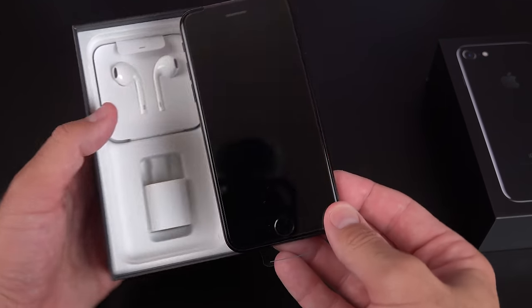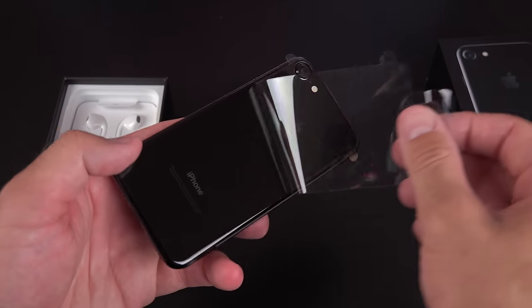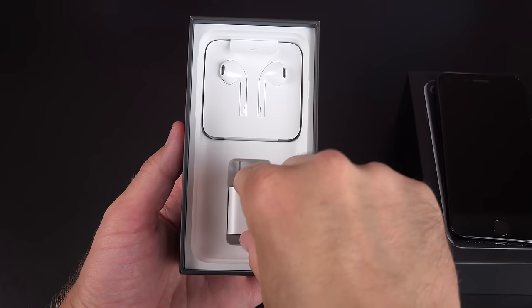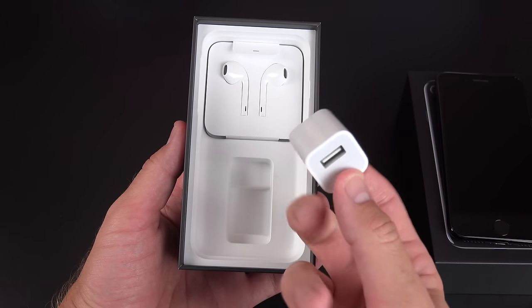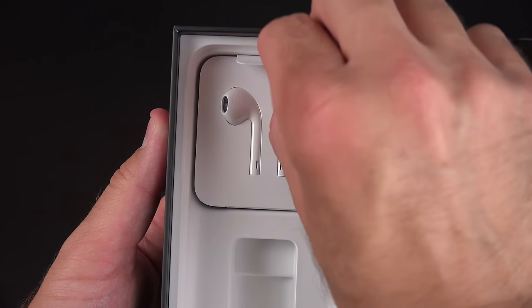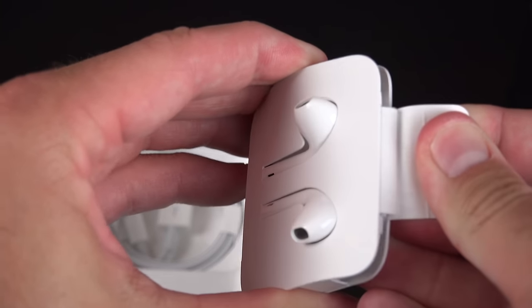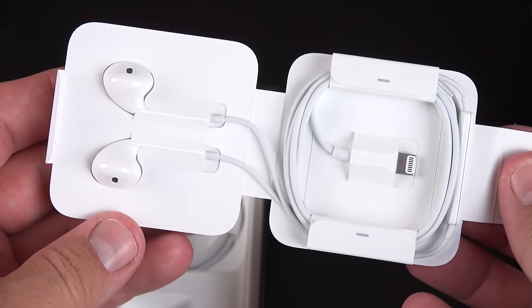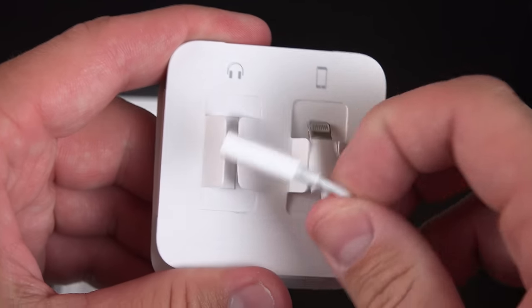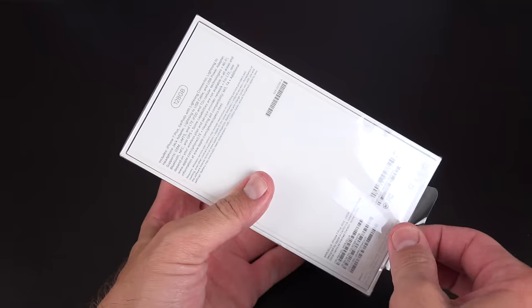The phone itself has a little plastic tab along the bottom to pull it out of the box. It's wrapped in plastic to keep it protected, and peeling that off is the last time it'll look this clean, especially with these black colors. The accessories have been redesigned for this generation. First, the unchanged 5-watt power adapter. Next, the new lightning-connected EarPods — the wireless AirPods are a separate purchase. Also included is an adapter for traditional analog headphones, so you can still use your old headphones, plus a lightning cable at the bottom of the box.